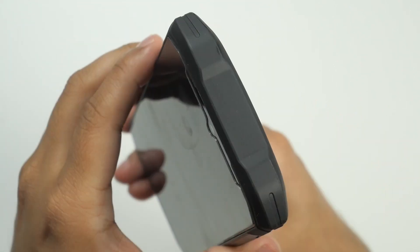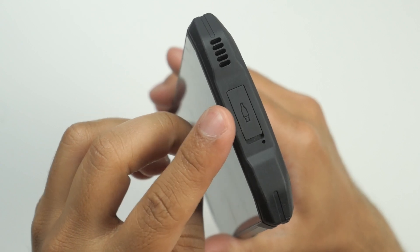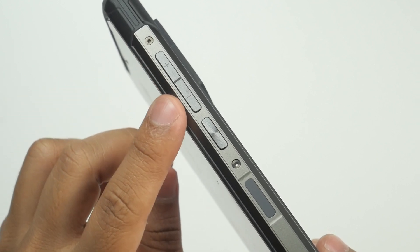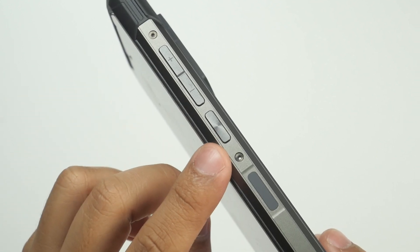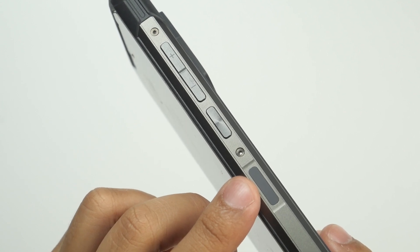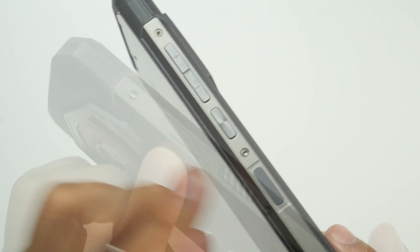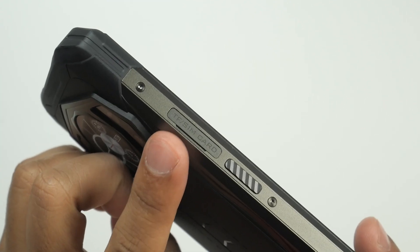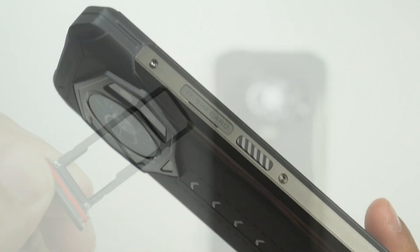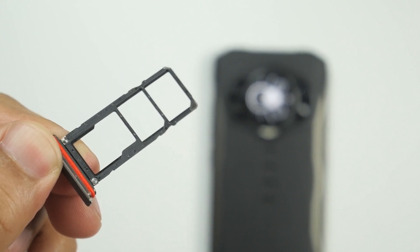The top is totally clean. At the bottom there is a USB-C port, primary microphone, and speaker grill. Volume rockers and power button are on the right side. The fingerprint sensor is also on the right side but not integrated into the power button — it's placed in a lower position, which is a clever decision for convenience. A three-slot SIM tray and customizable button are on the left side, with a dedicated TF card slot so you can use dual SIM and expand storage simultaneously.